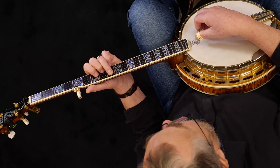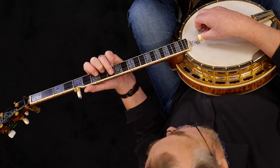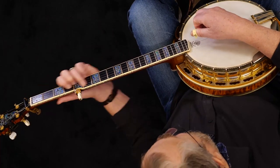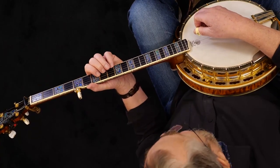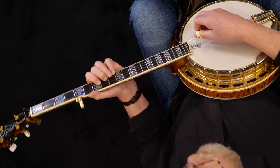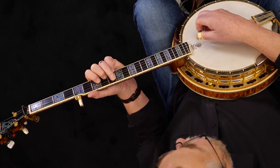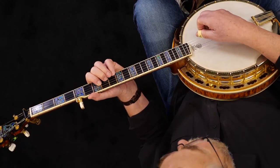The next inversion is the D inversion. You're not going to have to play the full thing, but here's your D chord down here. Up here you'll have the pinky on the first string, ninth fret. Index on the second string, eighth fret. Index on the third string, seventh fret. Ring on the fourth string, ninth fret. But again, we'll only be working off the first three strings for that.